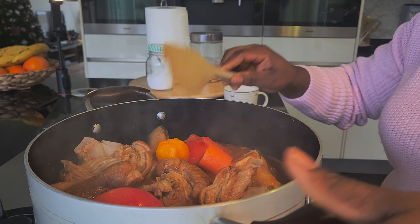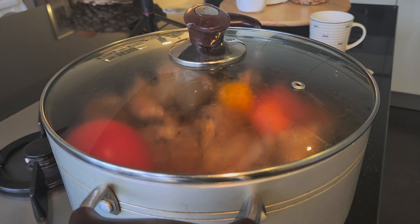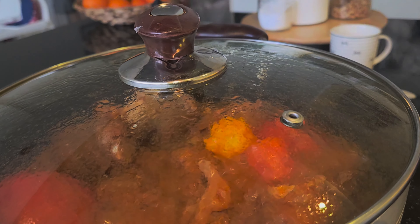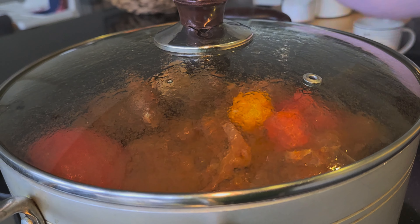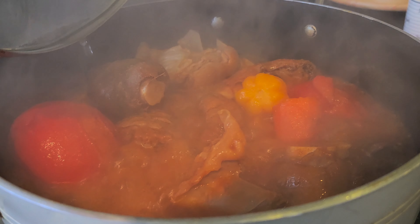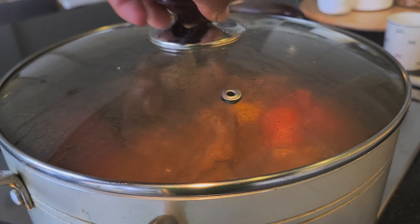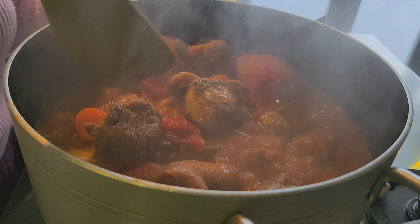Please do not forget to hit the subscribe button, ring the bell, and also like the video. I appreciate that. The soup is on fire. The meat is getting tender — it's in a very rich broth, infused with spices and herbs.